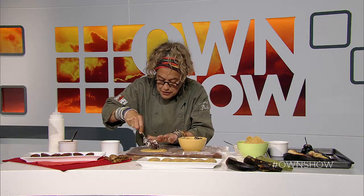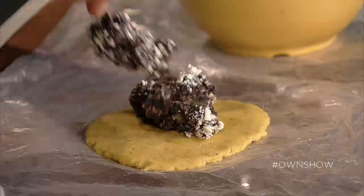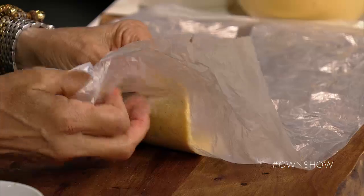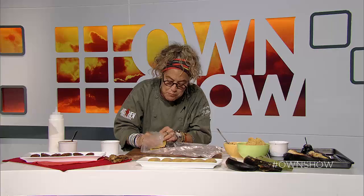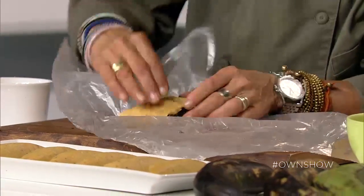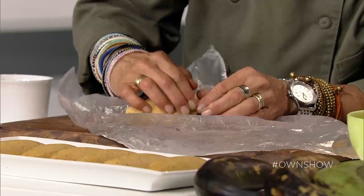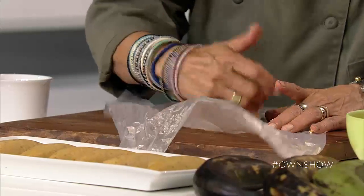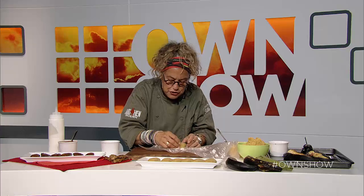Put the filling right inside in the center. Then all you're going to do is take your plastic bag and fold it over. This is great for someone who's not good with pastries — you can't really screw this up. All you do then is just press the sides together, and if you have a hole, you just add a little bit more of the plantain dough. You end up with all of them just like that.